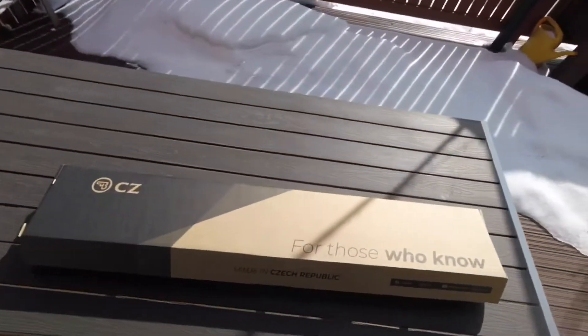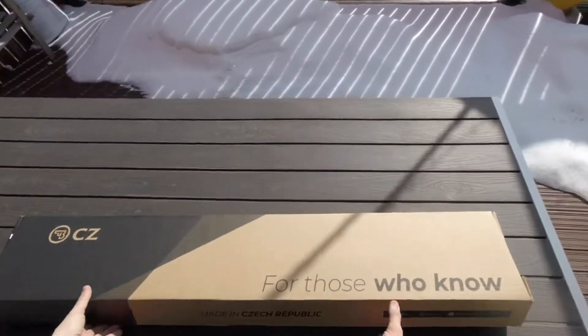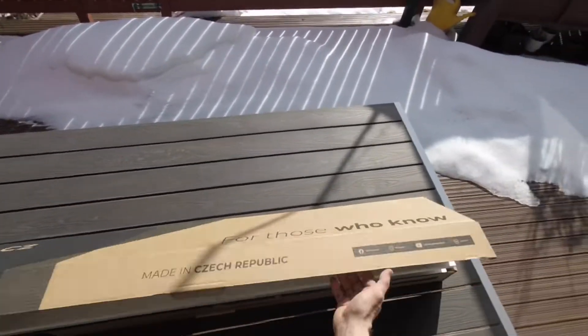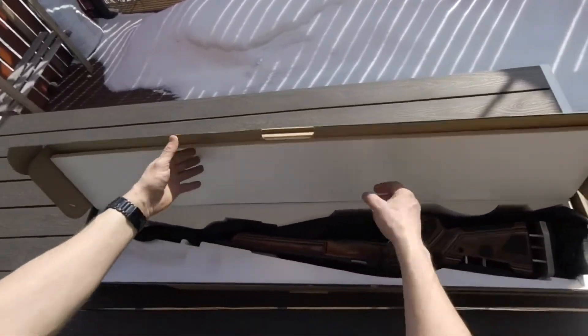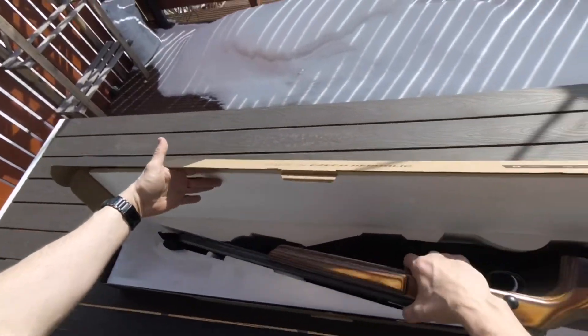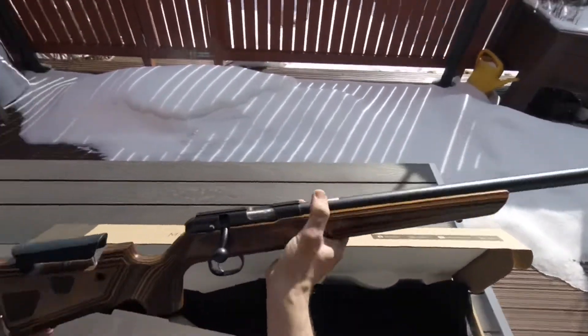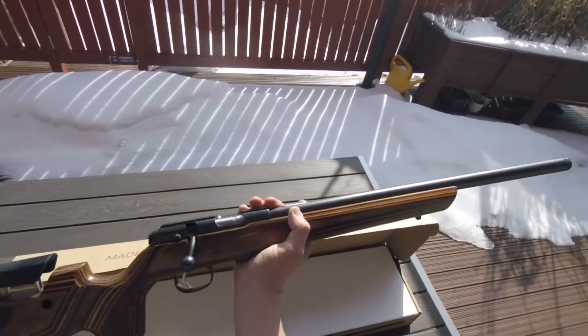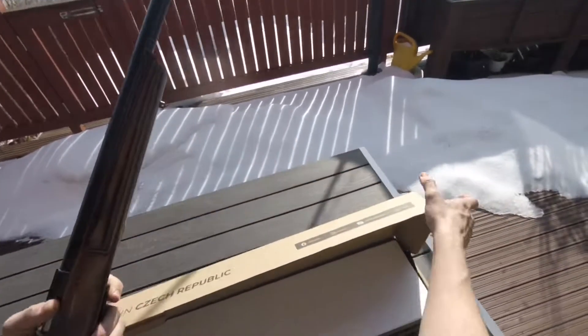Okay, it's now a quick unboxing for the new ZZ2-2LR for me, so here we go. This is the CZ 457 in a Boyd's stock.